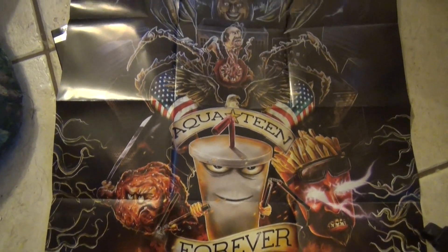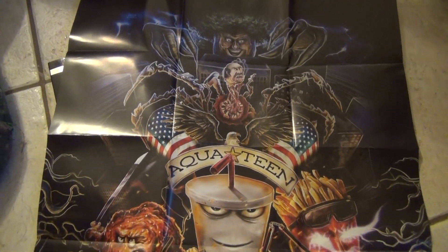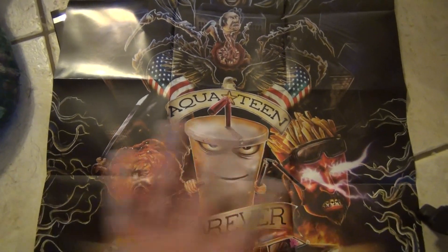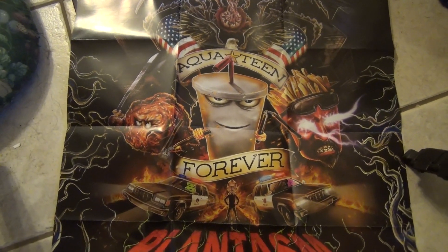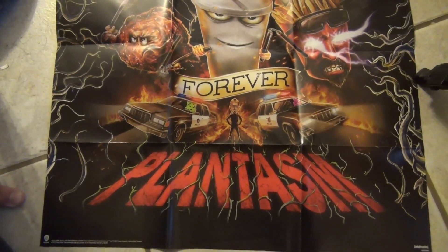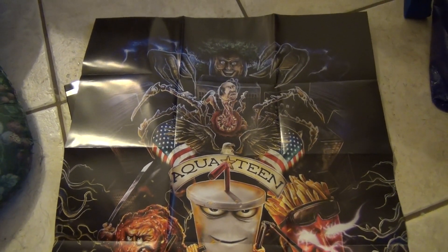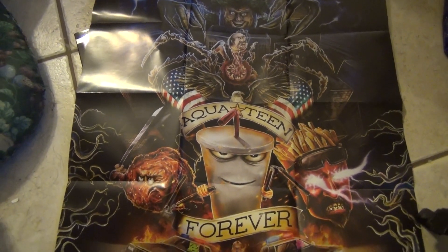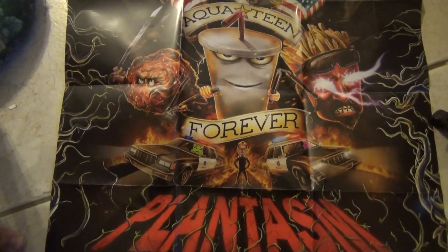It's pretty cool — you could hang it on your wall or whatever you want to do with it. It's kind of unfortunate that it has all the fold marks in it, but those could be somewhat flattened out if you wanted to hang it up. I'm planning to just keep it in the case since I don't need to hang it up. But in any case, it's a nice little extra.